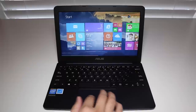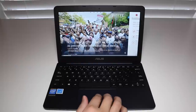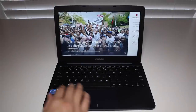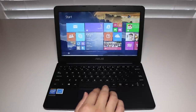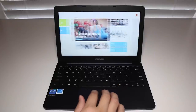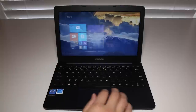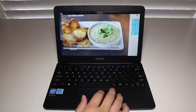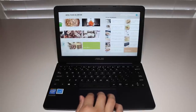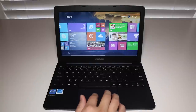This is the Asus X205TA that retails for $229 US. This model features the Intel Atom Z3735F clocked at 1.33 GHz, 2 gigabytes of DDR3 memory, 32 gigabytes of eMMC flash storage, 802.11 a/b/g/n plus Bluetooth 4.0, an 11.6-inch display at 1366x768 resolution, and Microsoft Windows 8.1 with Bing.